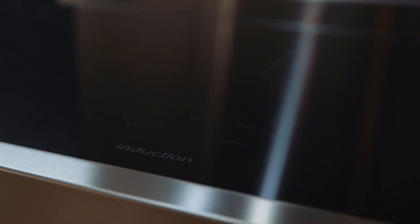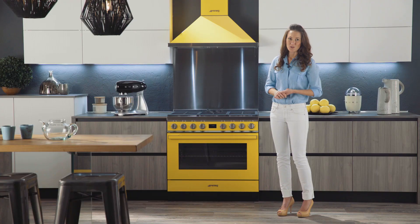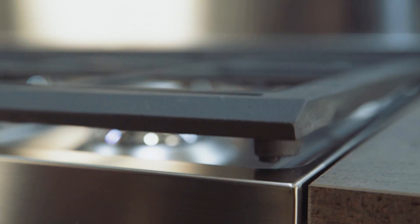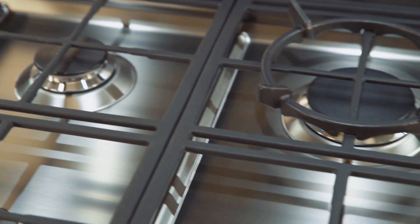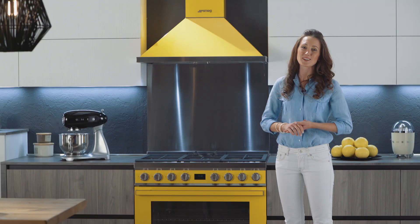These new Smeg ranges are available in induction or gas stove tops. The gas stove tops are equipped with heavy-duty cast iron grates covering the entire surface, giving more flexibility for large pots, pans, and woks.